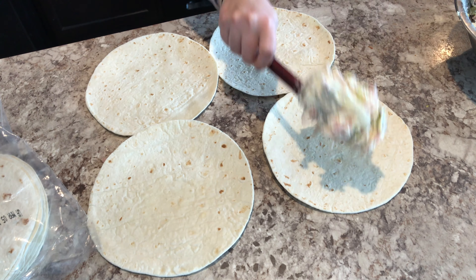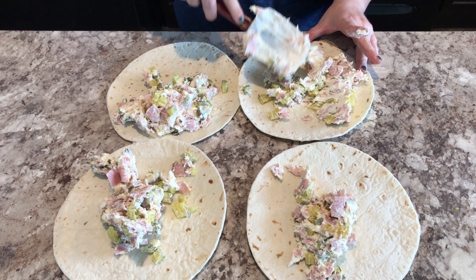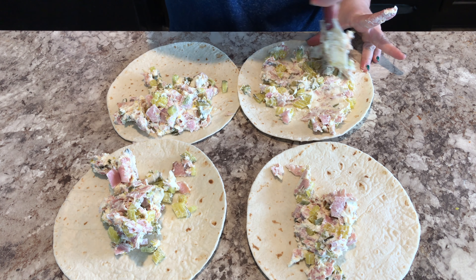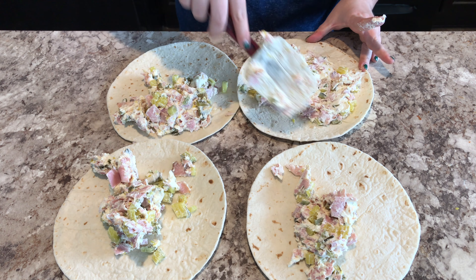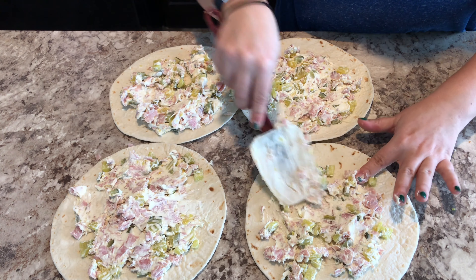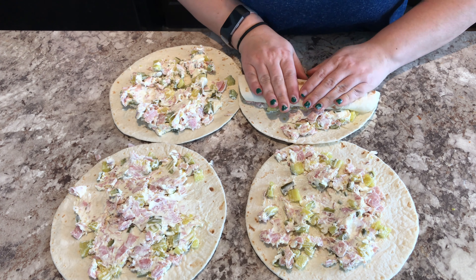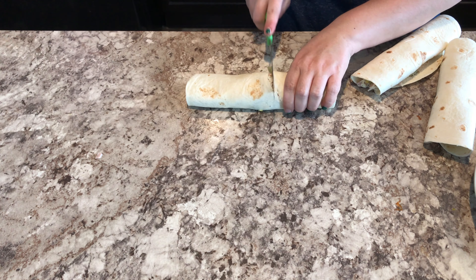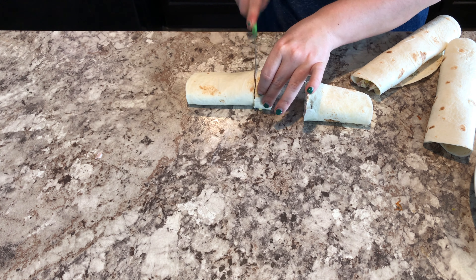I got my tortillas, put my mixture on, and spread it out evenly. It was hard not to add any seasoning — I kept wanting to add garlic or hot pepper or something — but I stuck to the recipe and did it exactly as it said. Then I rolled the pinwheels up and cut them into half-inch little pieces.